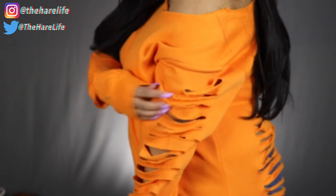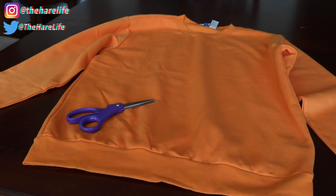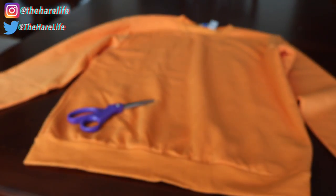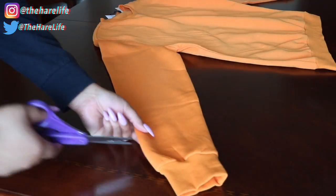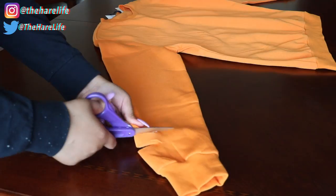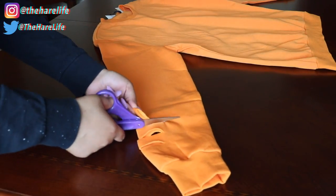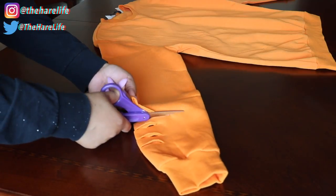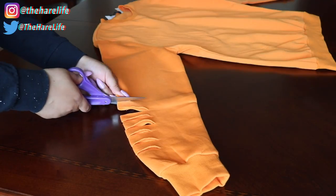Here's the sweatshirt I'm using today — it's a super bright orange sweatshirt that I picked up at H&M, I believe it was like $14.99, but y'all can always check Walmart, I'm pretty sure they have even cheaper sweatshirts there. All you want to do is make some slits down the arm. I didn't take it all the way up to the shoulder area — I just stopped where the seam started. You can cut it down as far as you want, make them shorter or longer, however you want it.